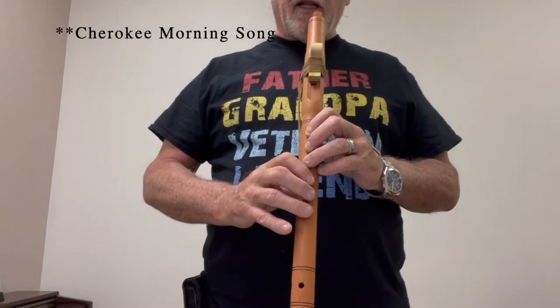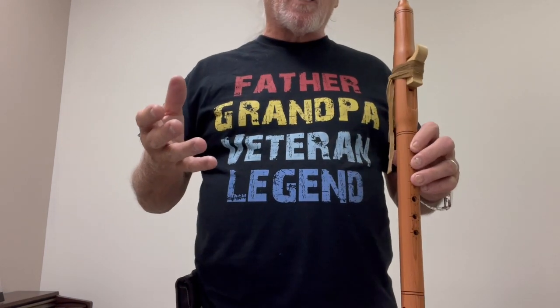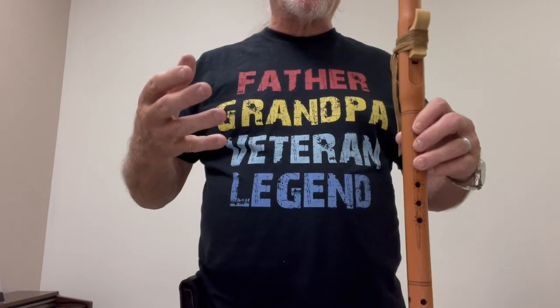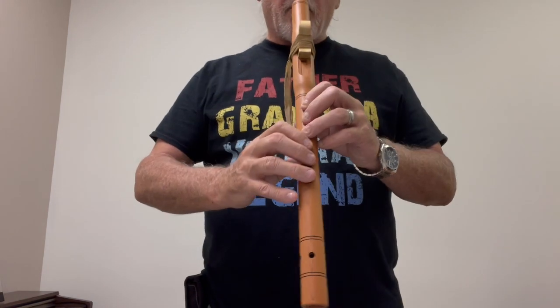We're going to play Cherokee Love Call. It's a traditional love song. I'm going to play it the first time, then play it a second time, and I want you to join me when we play it the second time. So here we go.